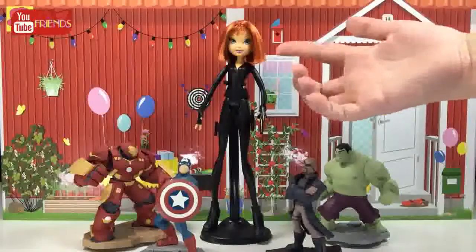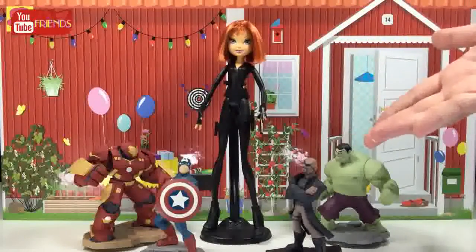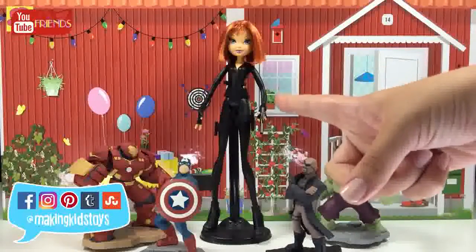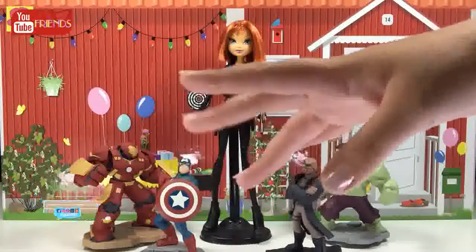Okay guys, the Avengers team is ready right now. Hope you like my new Black Widow custom doll. If you like it, give it a big thumbs up. Also, do not forget to comment down below with your suggestions and subscribe. Thanks for watching, bye!